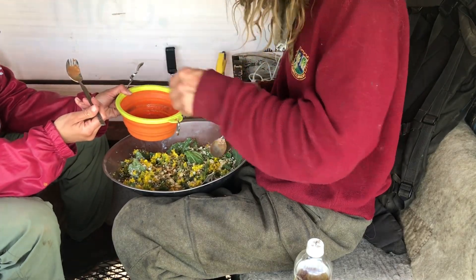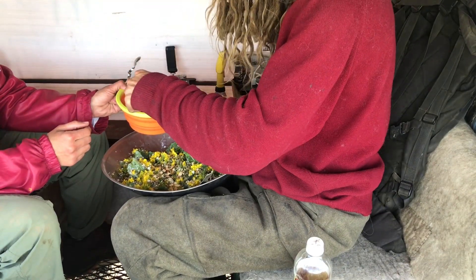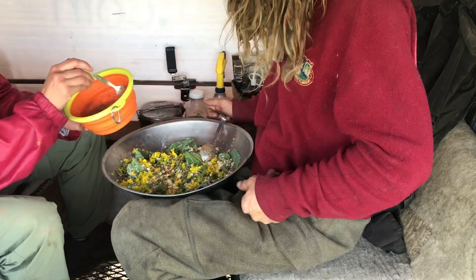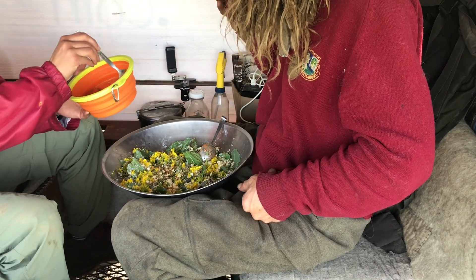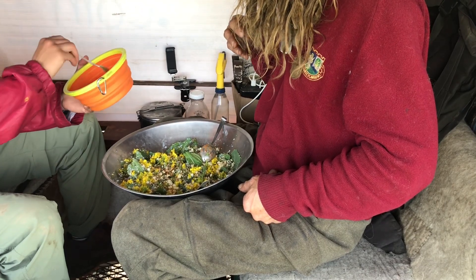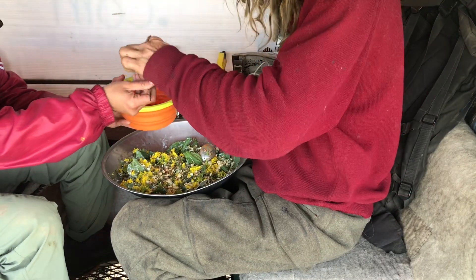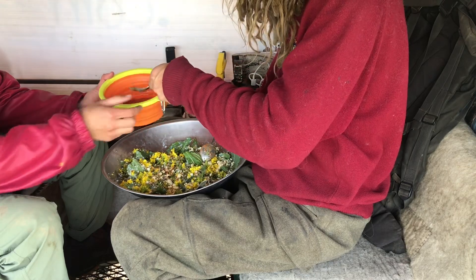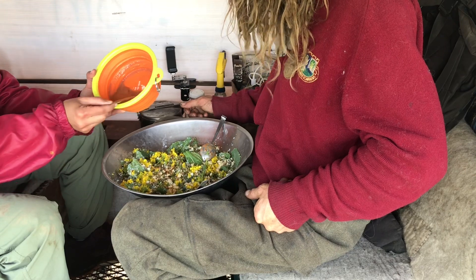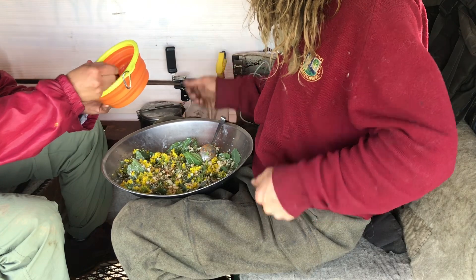Now it seems like a vinaigrette. It's great, more enjoyable. It's weird — it didn't get more sour by adding more; adding that sweeter element brought out the sweetness and did something different. Can I taste that again? It's better now — it got more rounded rather than sourer. Drizzle it on however you want.